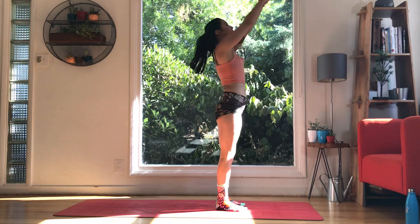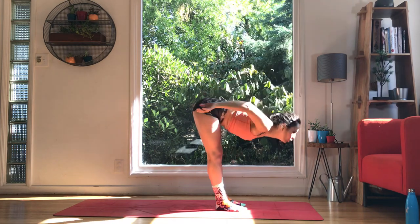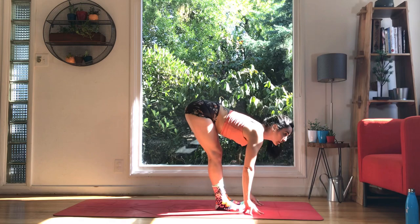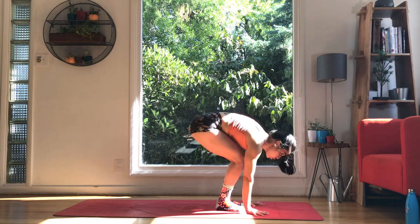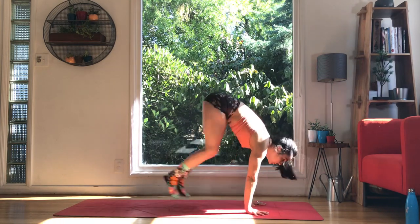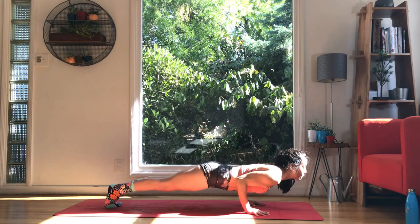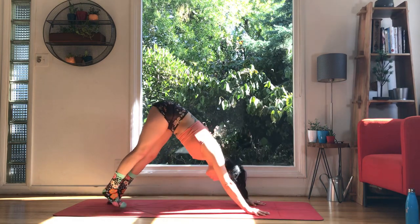Inhale, stretch it up. Maybe we take a gentle back bend if that feels good for you. And then exhale, swan dive over the body, forward fold. Inhale, halfway lift — we turn the back muscles on, it's supported, so maybe it's on the shins. Bend the knees as much as you need to connect the palms down. Start to push the shoulders down, engage the core, and take a jump if you're up for it. Knees, chest, chin, or chaturanga. We're going to shift the elbows into the ribs, find a line, and then upward facing — shoulders down, heart forward. Exhale, downward facing dog. Deep breathing.